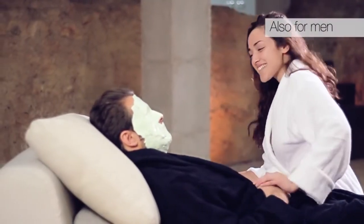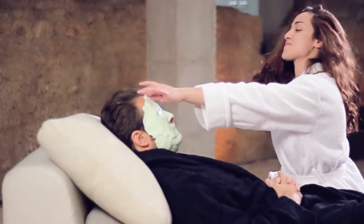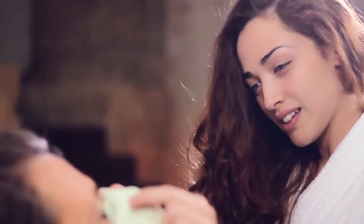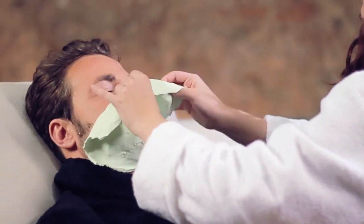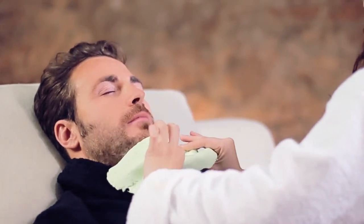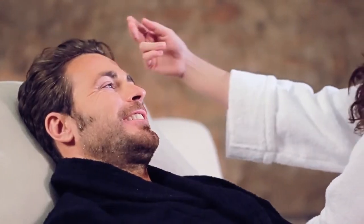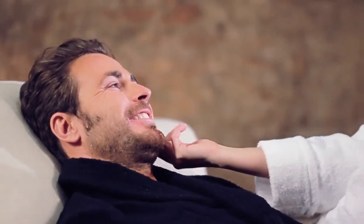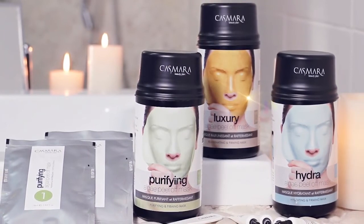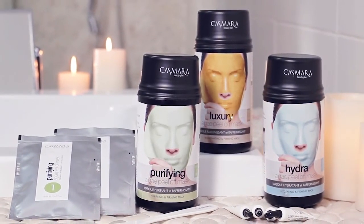Remember, it is also for men. Because Casmara cares about masculine skin care. You will love the way it leaves your skin. Men with a dynamic lifestyle, who work hard and live life to the fullest, also want to look their best. Casmara — cosmetics without limits.